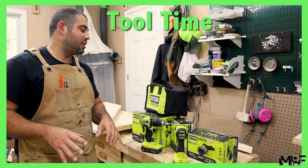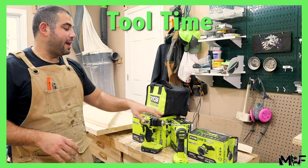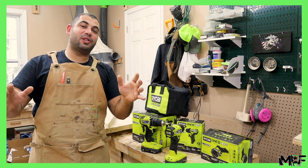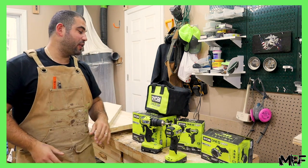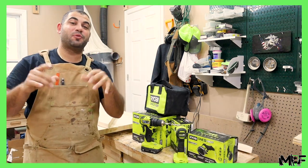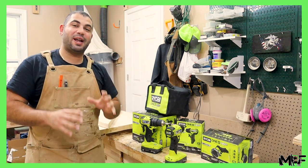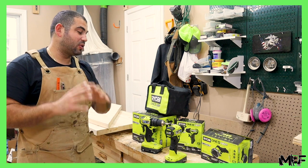Throughout this video you guys have been seeing me use this new Ryobi drill, and I also got this impact driver in the 2-in-1 kit. Huge thanks to Home Depot — they've actually sponsored this video. This is all part of their OnePlus HP brushless new system and they were able to provide these new tools to me, and I gotta tell you they are pretty sweet.